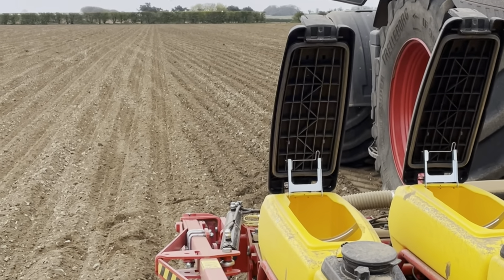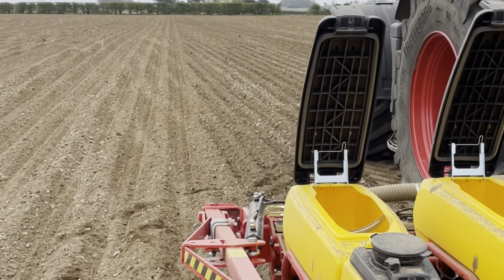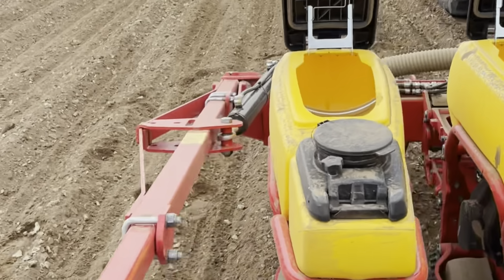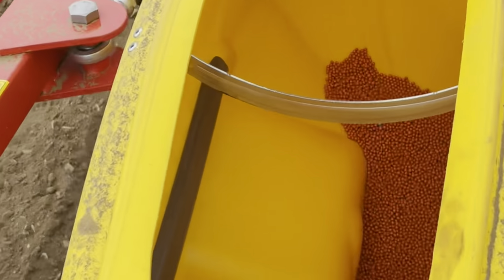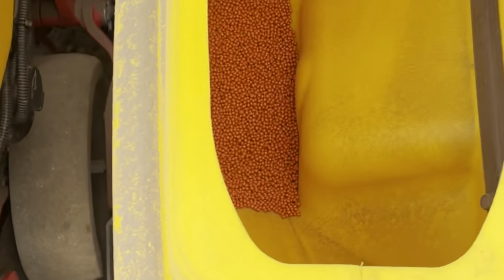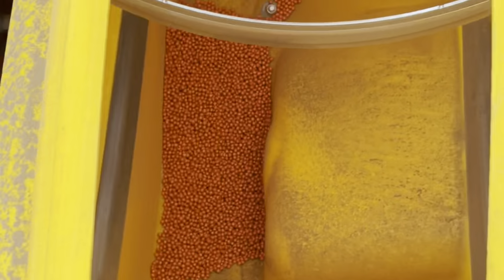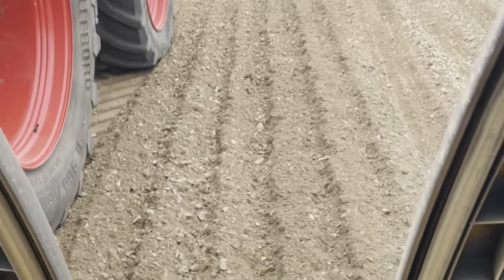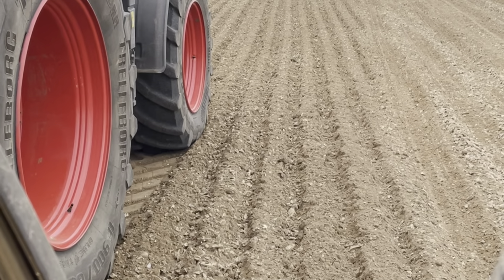Typical, isn't it — I ran out of seed just on the last run. Just didn't quite have enough matter — I've just had to share some seed across the drill to get me to finish off. Bloody typical.